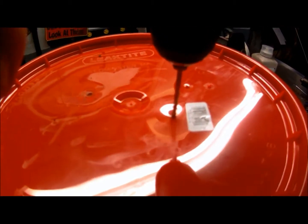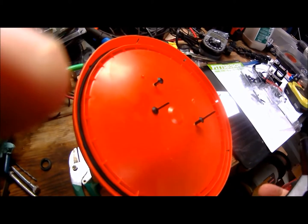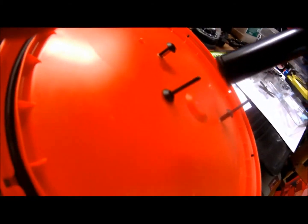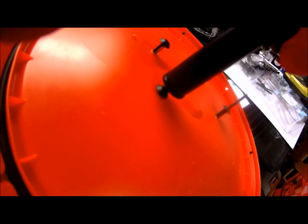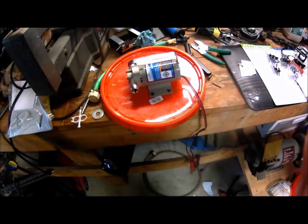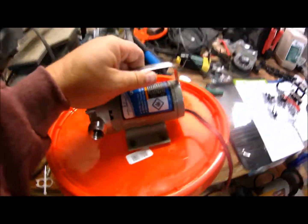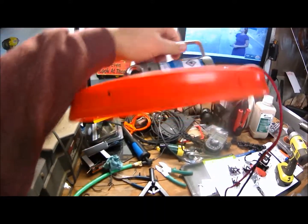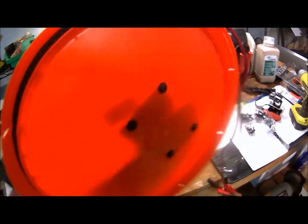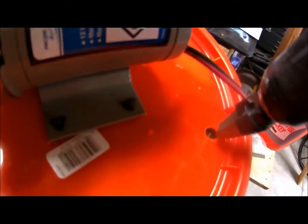First, I drill four holes so that I can mount the pump to the lid. I'm using plastic rivets — you can use a bolt or even metal rivets if you wanted to. As you can see, it mounts up pretty good, pretty sturdy, and it's very convenient.